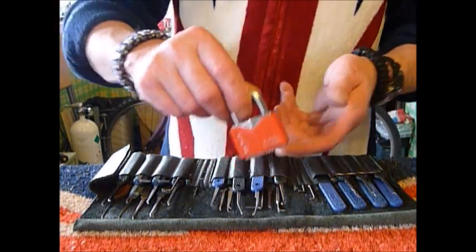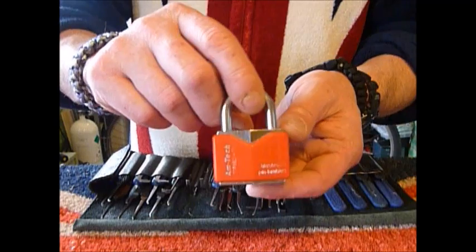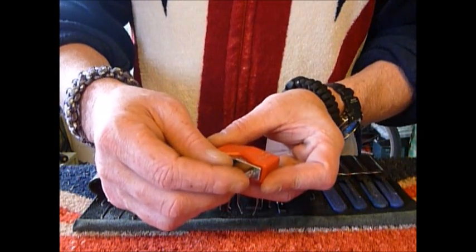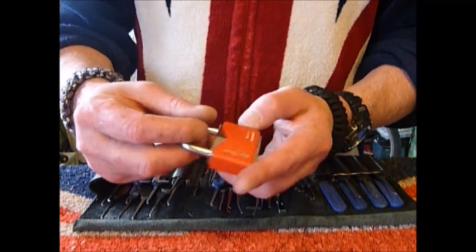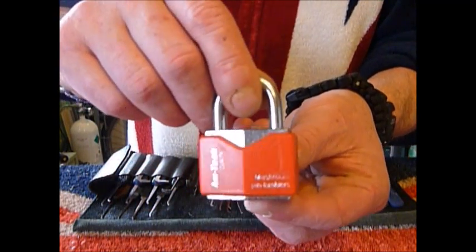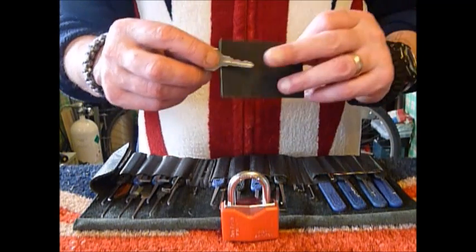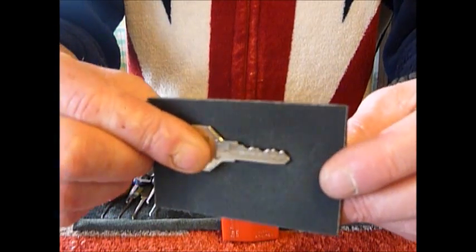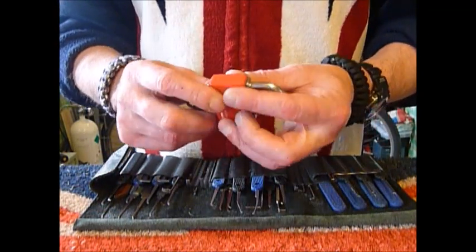Hi guys, I'm 1c2 from uklocksports.co.uk and this is a video of single pin picking an Amtec top security padlock. It's 40 millimeter and it does say on there mushroom pin tumblers. It opens rather well — here's the working key, it's five pin. This is another lock from my great friend Rob Risler.